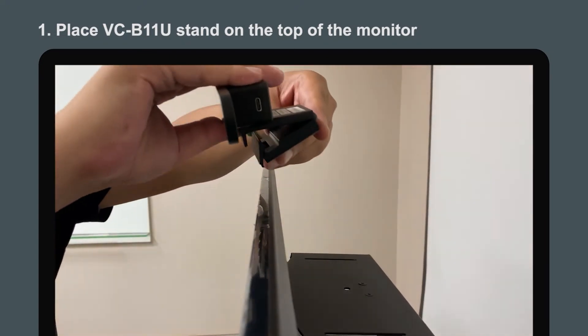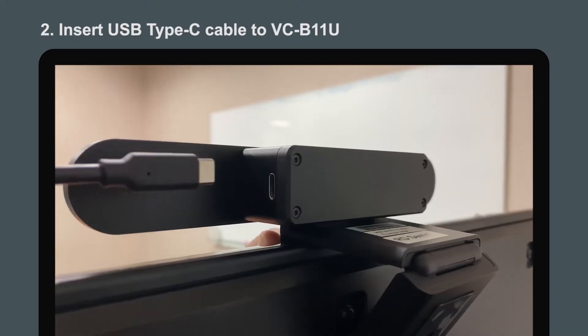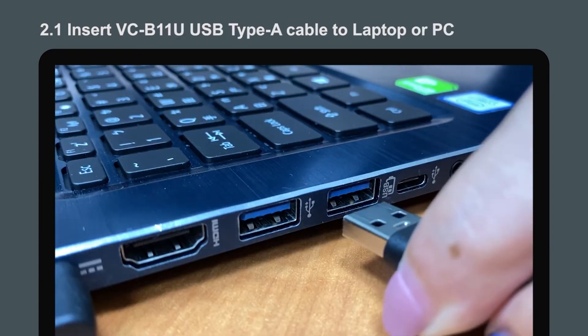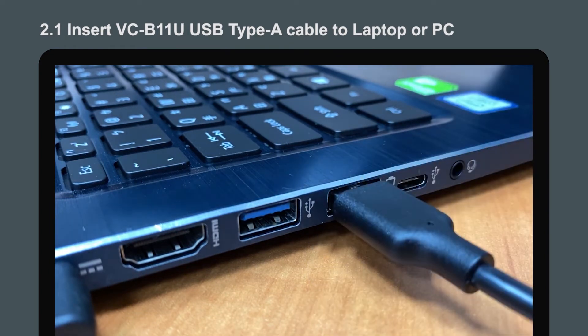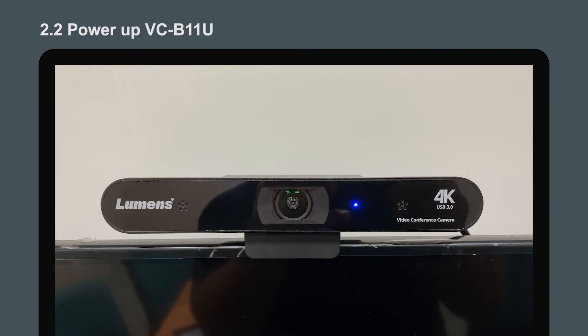Position your camera on the top of the monitor. Connect the USB Type-C cable to VCB11U. Connect the USB Type-A cable to the laptop or PC. Now turn on the camera and the LED will indicate blue.